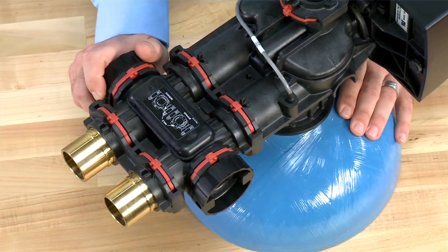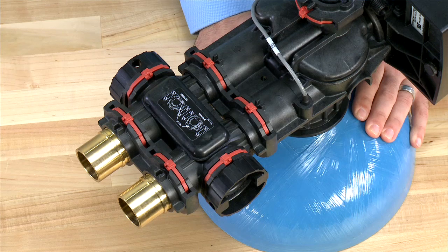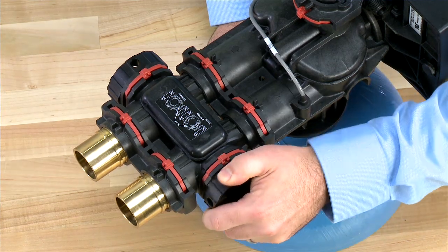We then turn the bypass to close on our inlet. Water will be running to drain. As this begins to slow, we can then move to the outlet on the valve and close that as well.